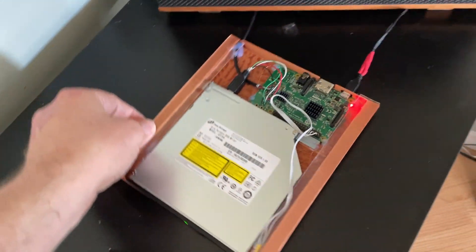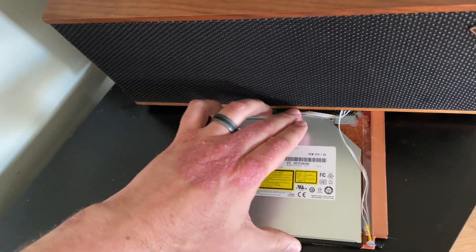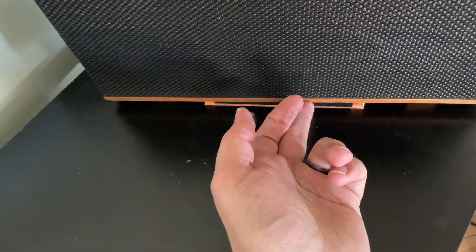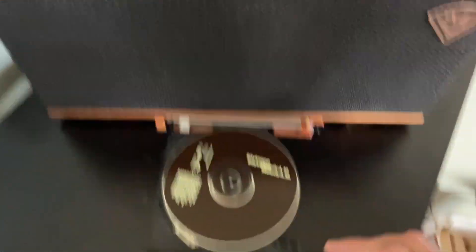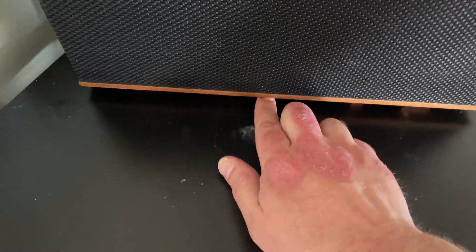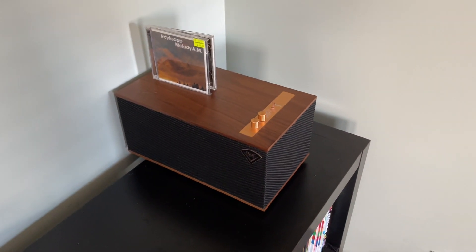It sits back under here — I'm trying to do this with one hand and a camera in the other — and once it's all glued in place it'll be perfectly still. There's the disk drive, that's what it looks like, and you've got yourself CD playback on your Klipsch The Three. I'll update you if I do any more, but I'm mainly focused on getting this working one hundred percent. Thanks for watching!